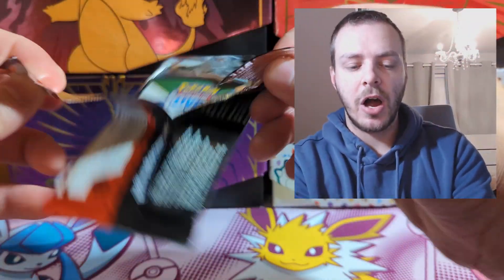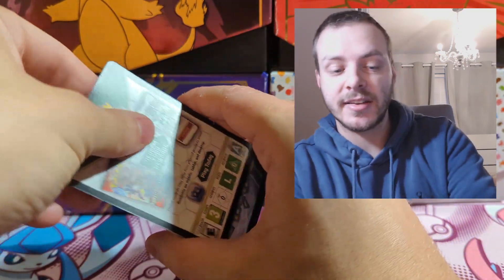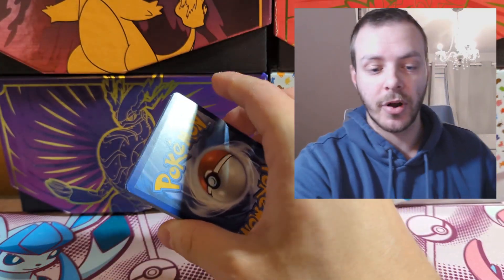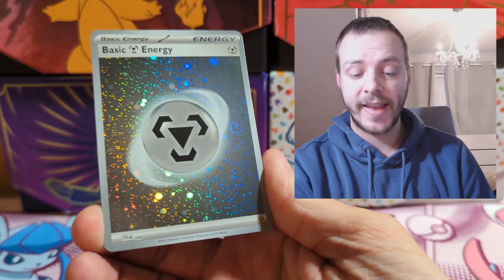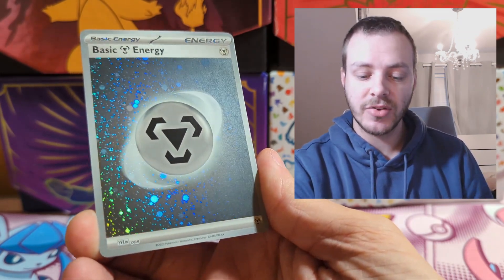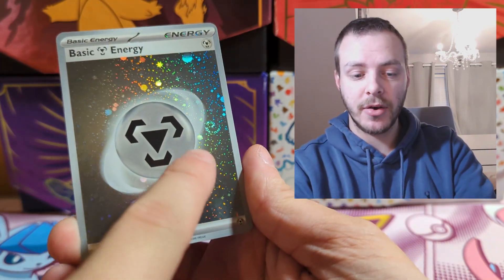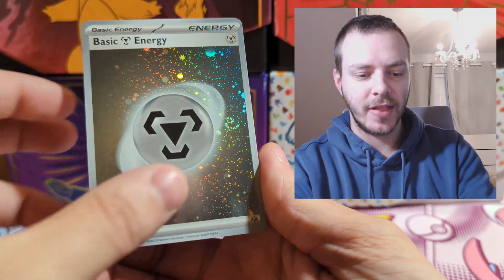There are some beautiful cards in 151. My chase card for the set is the Zapdos EX — it is absolutely beautiful and I hope we can find it in all the products we open for 151. One of the new additions in 151 are the Cosmofoil Energy Reverse Holos and I'm a really big fan of these. I got a fire type energy with four swirls and this metal one also has a little swirl — I really do like these.